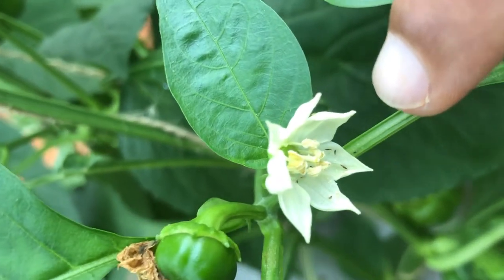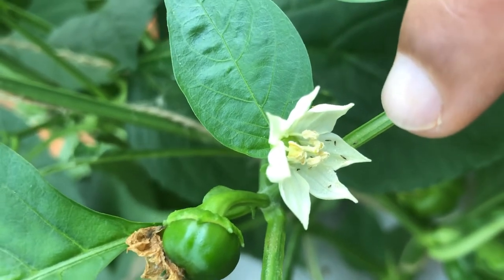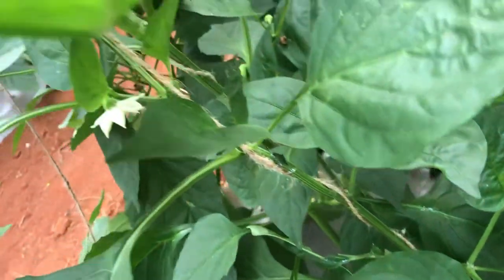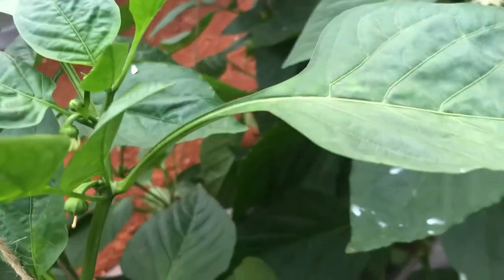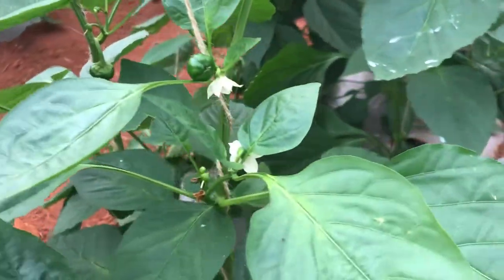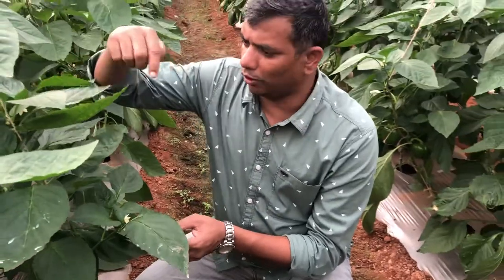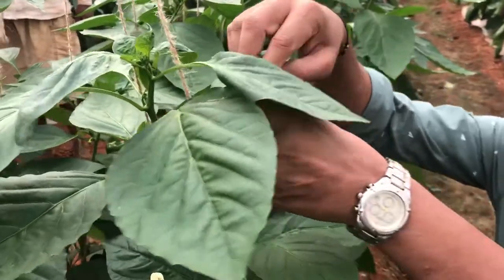They are highly present in the flowers. Normally the yellow thrips, which is Scirtothrips dorsalis, are highly mobile, whereas these black thrips are quite sluggish in nature — they do not move very quickly. So what we have to do is target the spray only to the top 15 to 20 centimeters, wherever there are flowers.